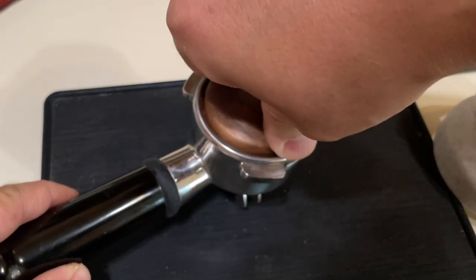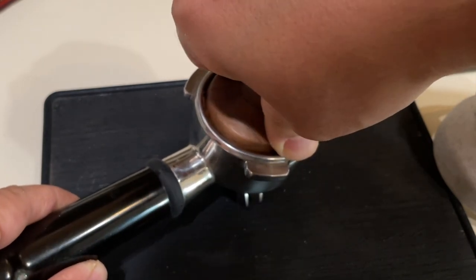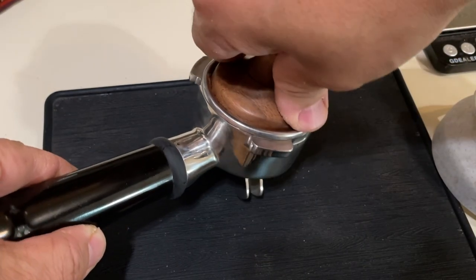When it comes to tamping pressure, just be consistent — it doesn't have to be perfect. And when it comes to tamping the angle, it doesn't need to be perfect either.